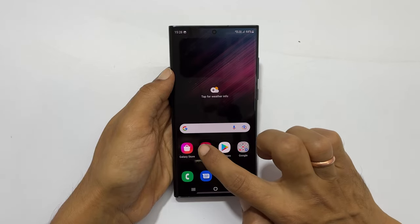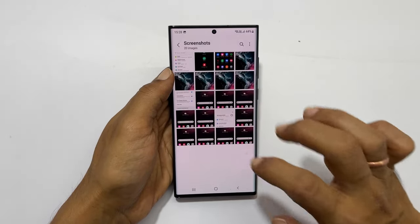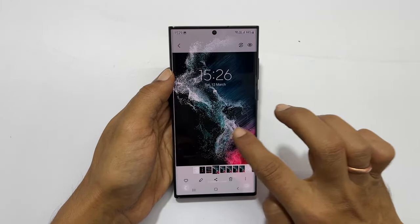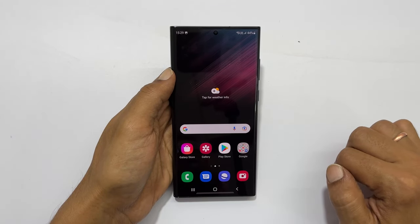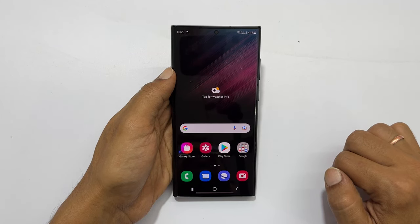To access the taken screenshot, go to gallery, then albums, and here find the screenshot folder. You will find all the screenshots irrespective of the method you have used. I hope you find this video on different ways to take a screenshot on Galaxy S22 Ultra helpful. If you have any questions or feedback, you can share it with me through the comments.